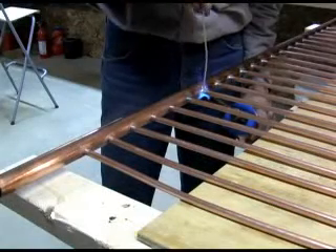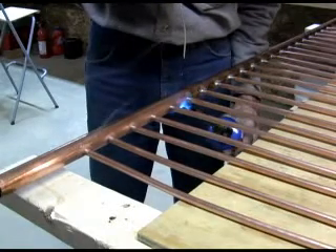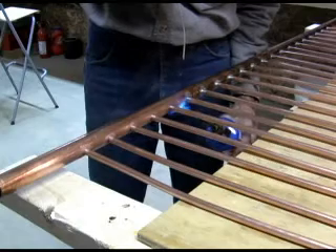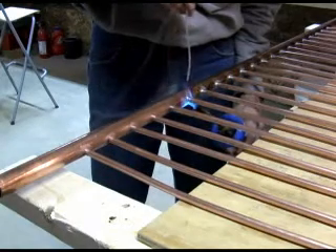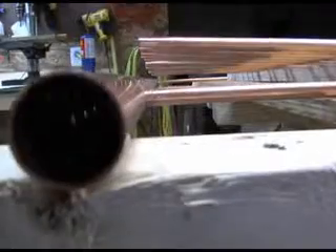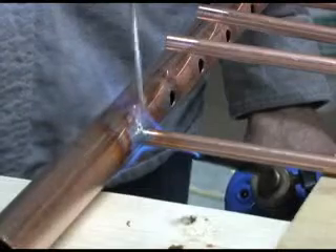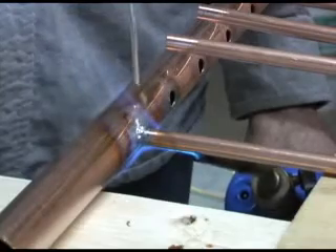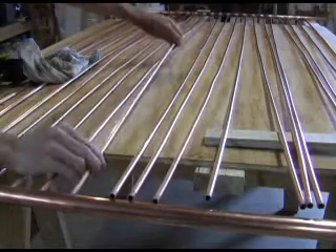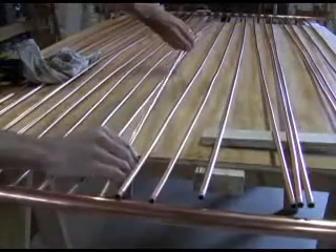Solder the copper tubes into the header. Be sure the header is hot enough or you won't get a good solder joint. For the second header, begin by soldering the two outside tubes to the header first. After they've cooled, then shove the rest of the pipes in place and solder them.